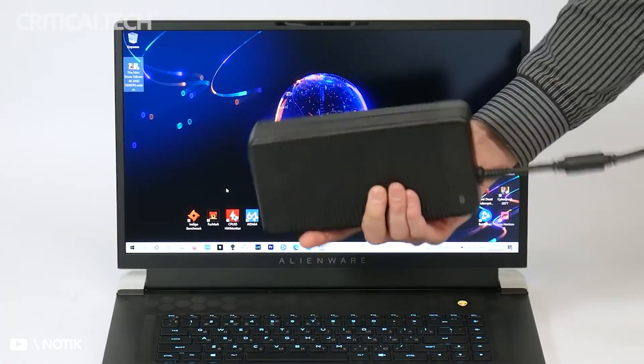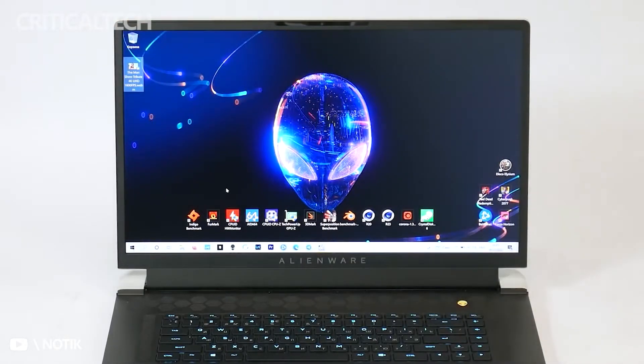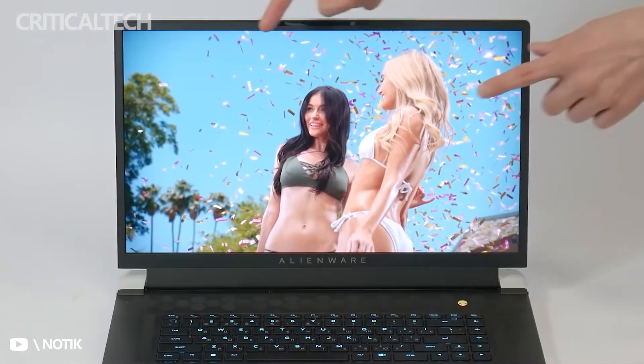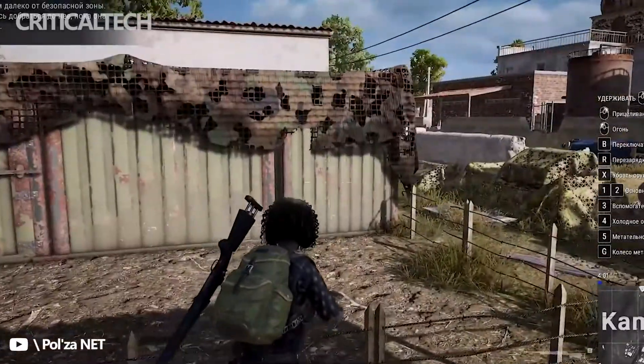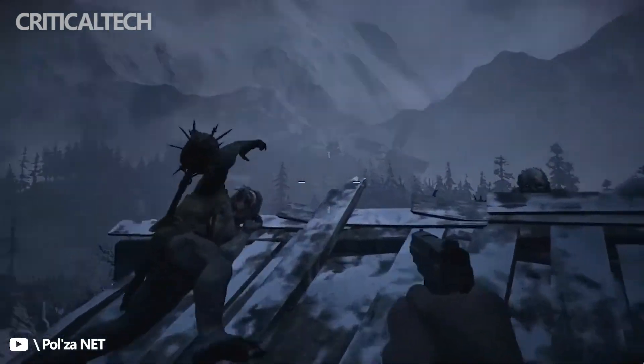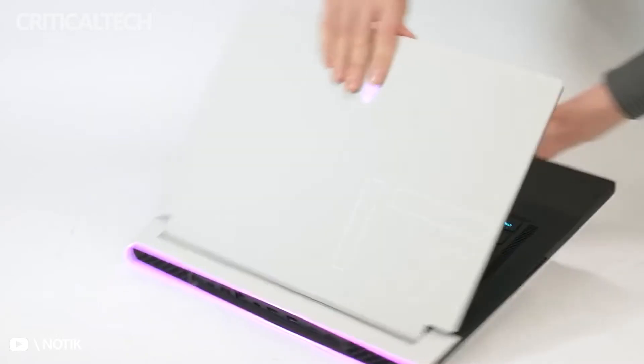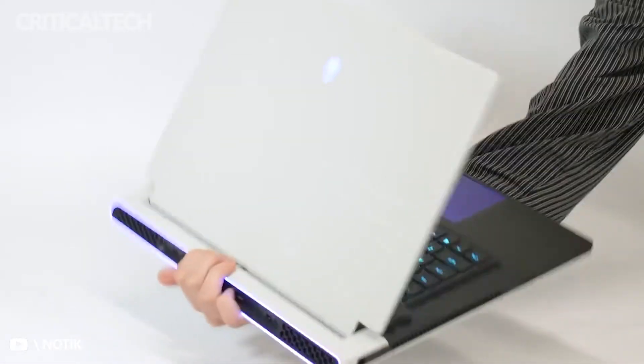Battery life doesn't seem to have been a high priority for Alienware, since the X17 R1 is primarily aimed at fast desktop-class 4K gaming performance while plugged in. But it's not the worst we've seen, averaging almost 4 hours of mixed use. It'd be tough to find a justification for lugging this heavy laptop away from its charger, though. It weighs about 7 pounds, and its 330-watt charger is almost the size and weight of a literal brick.